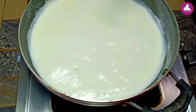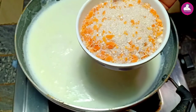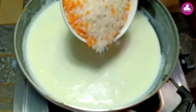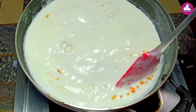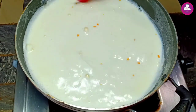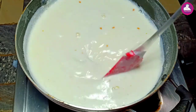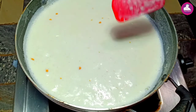It costs 300 grams, then it costs 1 liter of the miller. This mix is made in the miller. We will be able to fill this into the miller. I will add a little more to the miller.